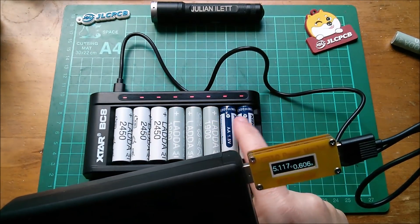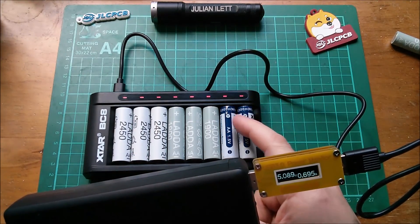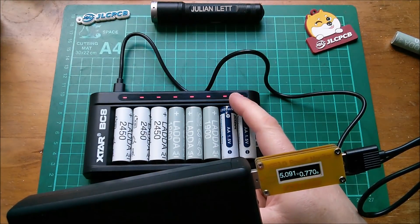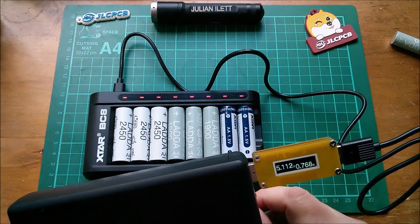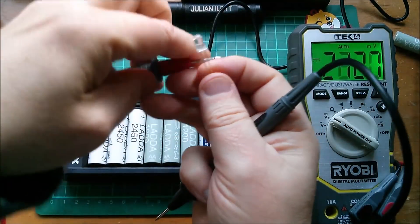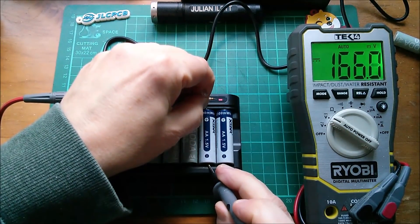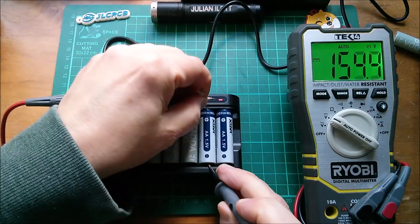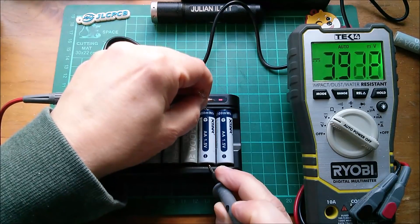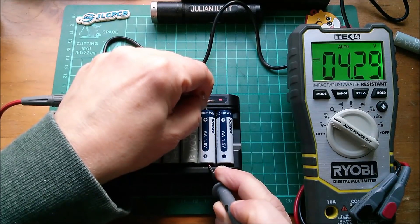I'm wondering whether these cells charge at the full voltage — because inside each one is a 3.7-volt lithium-ion cell and a little buck converter board. I'll put a DMM on there. I can't get the probe down to the positive terminal, so I'm going to use an LED leg to make contact. The reading is 4.29 volts — that's quite high.